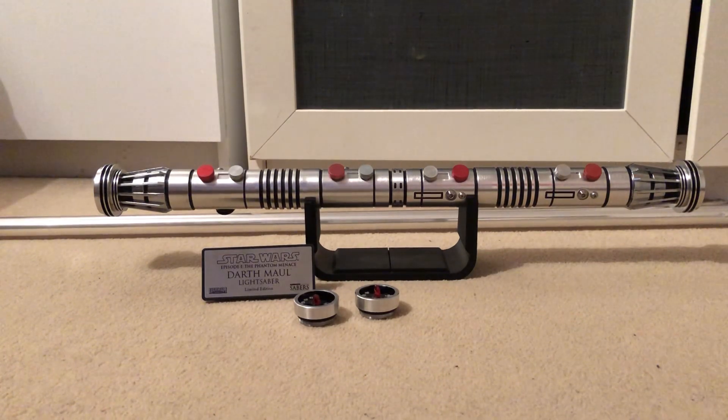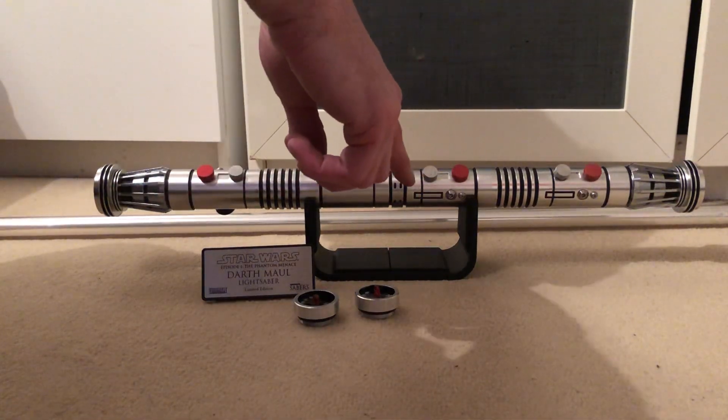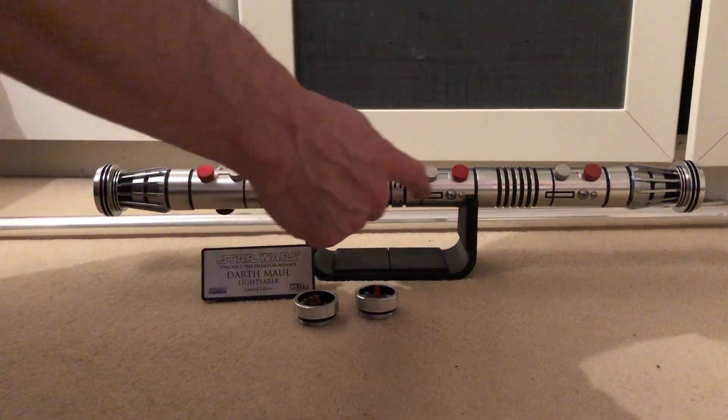It has a Tricree LED in deep red with a white flash on clash. There's a 20mm bass speaker, an 18650 rechargeable battery, and a recharge port on both hilts.